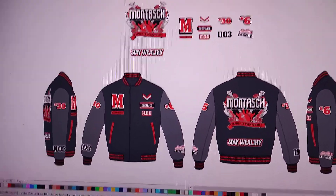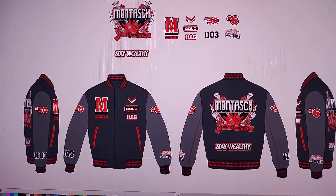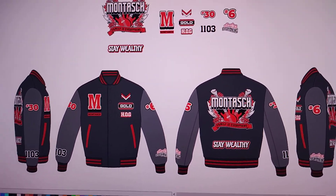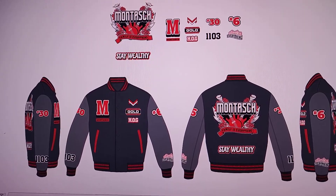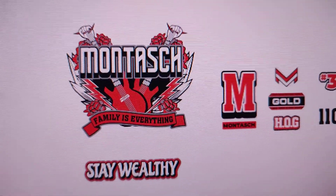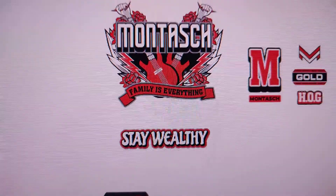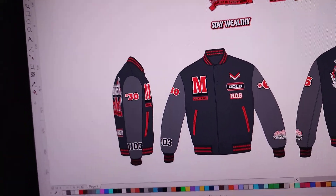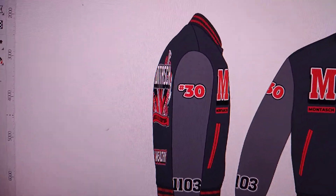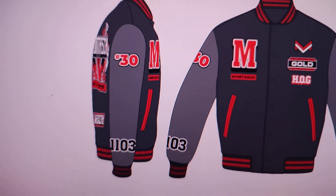Hello, today I will make a design for a varsity jacket — the next order. The brand name is Montez Family. The style is modern luxury vintage. This is for the design detail.